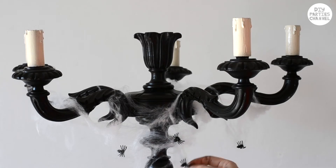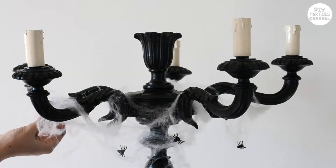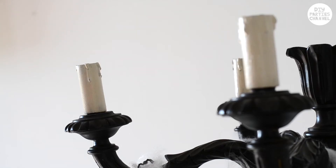If yours doesn't come with candles, or you'd like to use real candles, make sure the base is secure as well as the candles. You may need to attach some separate candle holders.